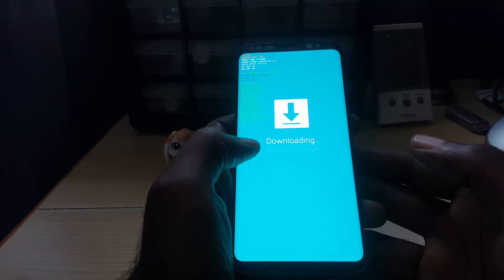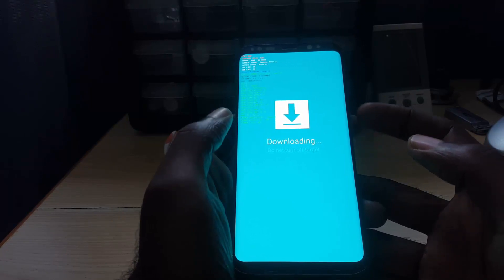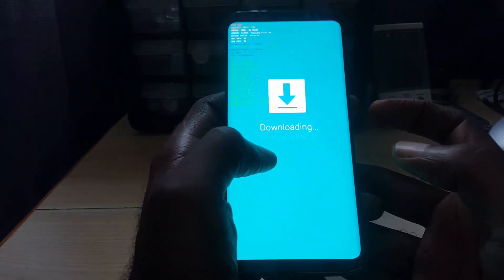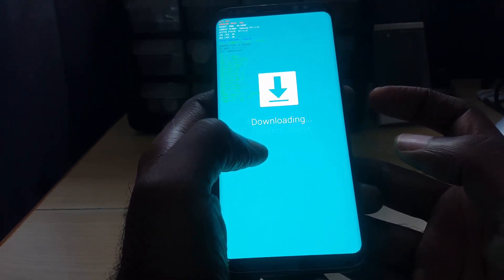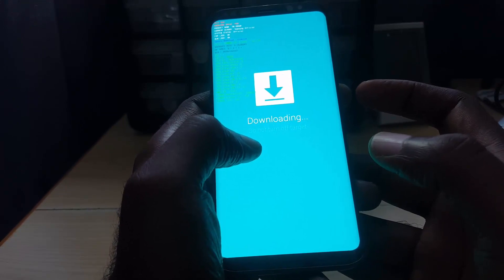Sometimes your device might end up in this mode by error — it could have been in your pocket and the wrong button combination triggered it. You're panicked because you see 'do not turn off target,' you're fearful to turn the device off, and you don't know exactly how to exit this screen.